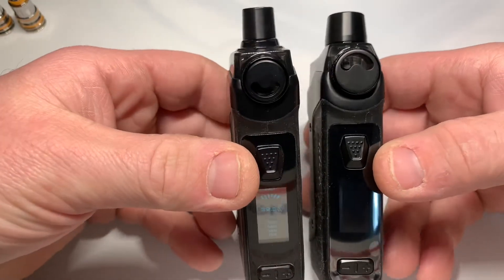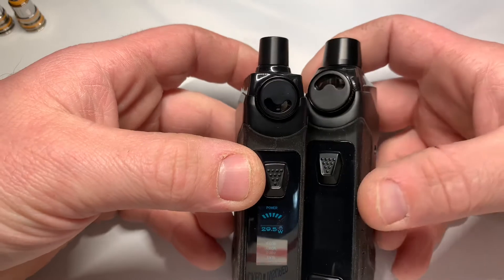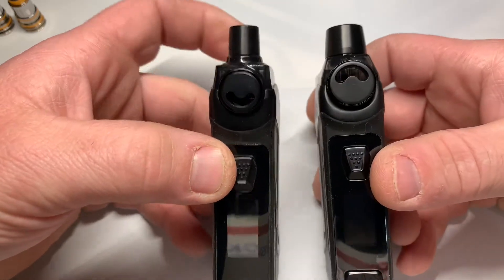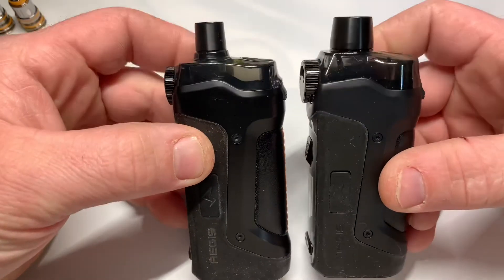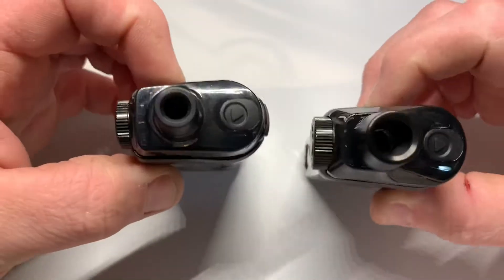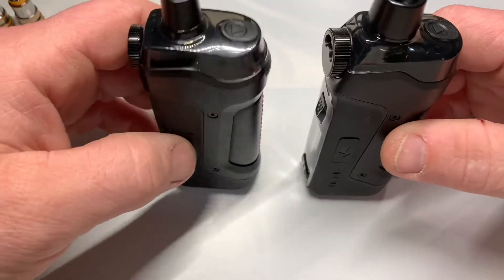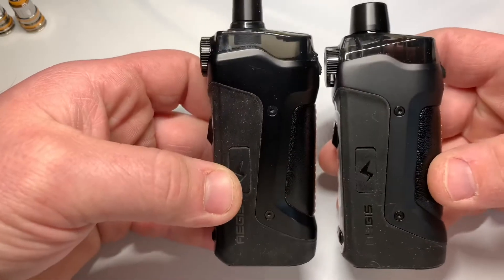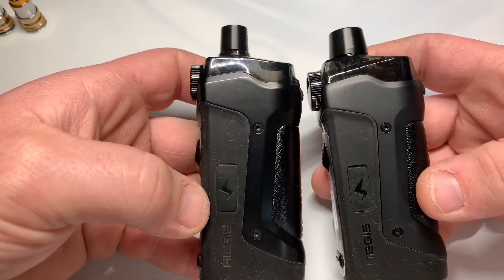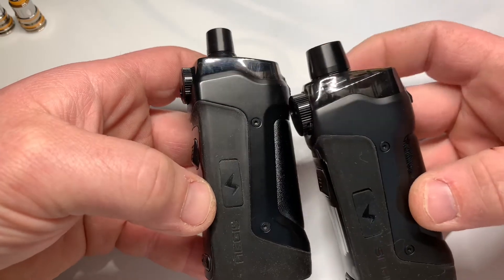Right off the bat you can see that the airflow is much larger on the Pro than the Boost Plus. The capacity is larger, the drip tip is way, way bigger, and the coils are going to be bigger. Size-wise they're identical — we just swapped the chip out and made a larger capacity coil and pod.